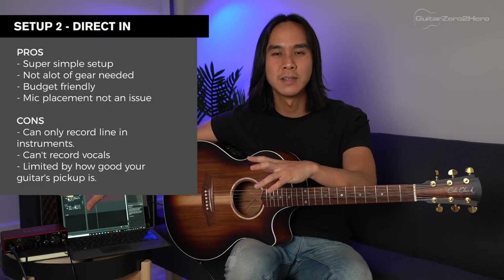Pros and cons of setup number two: it's a budget-friendly option — you only need to buy the audio interface and potentially a guitar cable. Mic placement isn't an issue; you can move around freely and play whatever you want. You can also record electric and bass guitar signals right into the audio interface, and with amp modeling software that's all you'll need. The downside is you're not getting that raw natural sound of the acoustic guitar — you're getting a slightly processed sound because of the pickup, and you can't record vocals or anything like that either.